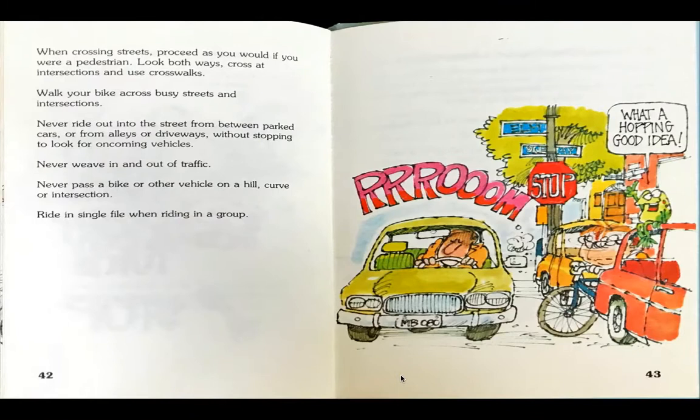When crossing streets, proceed as you would if you were a pedestrian. Look both ways. Cross at intersections and use crosswalks. Walk your bike across busy streets and intersections. Never ride out into the street from between parked cars or from alleys or driveways without stopping to look for oncoming vehicles. Never weave in and out of traffic. Never pass a bike or other vehicle on a hill, curve, or intersection. Ride in single file when riding in a group.